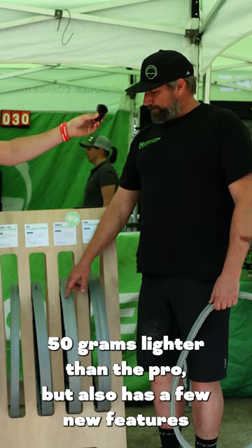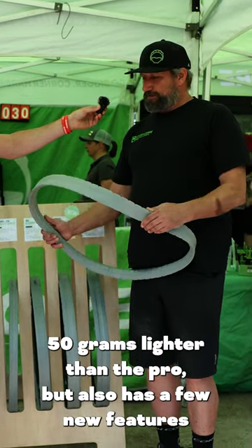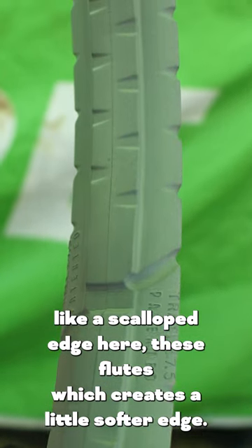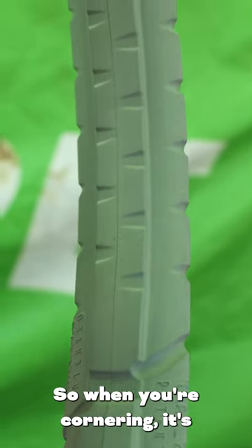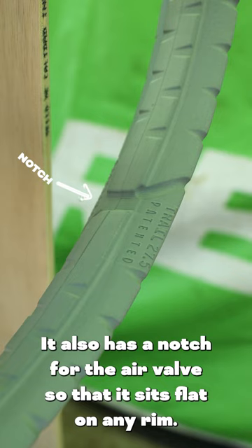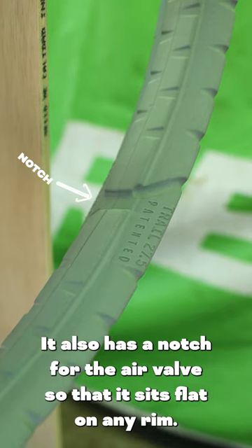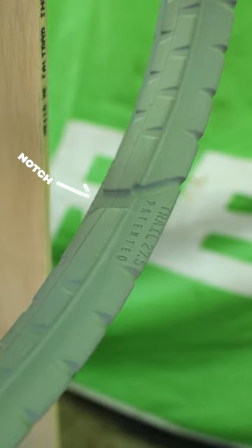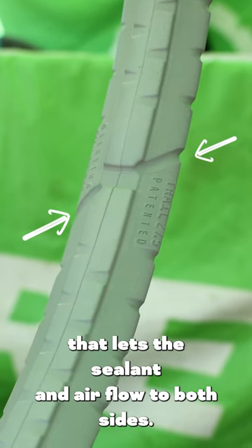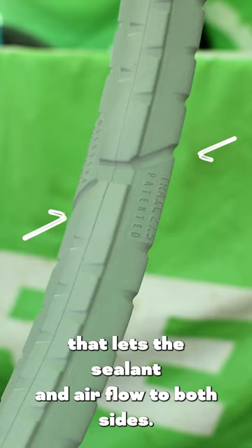It's 50 grams lighter than the Pro. It also has a few new features like a scalloped edge here, these flutes, which creates a little softer edge so when you're cornering it's a more progressive feel of the ramp up of sidewall support. It also has a notch for the air valve so that it sits flat on any rim, and then these centrifugal air channels that let the sealant and air flow to both sides.